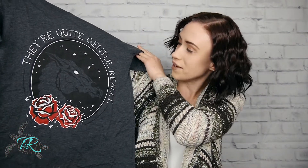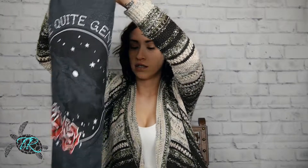They're quite gentle, really — I think Luna said that. Or was it Hagrid? I can't remember, it was one of the two. I know both of them talk about Thestrals. But I really like that t-shirt. Is this box about Thestrals? That'd be dope — that would just be so magical.